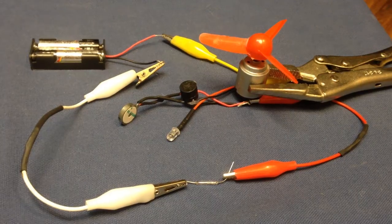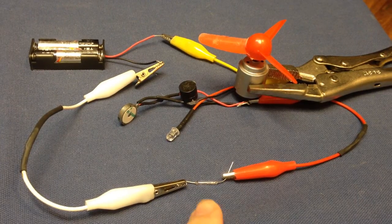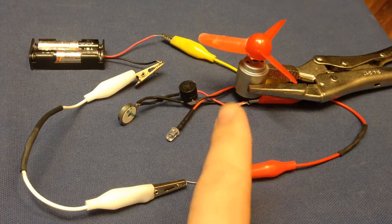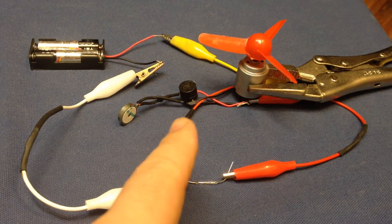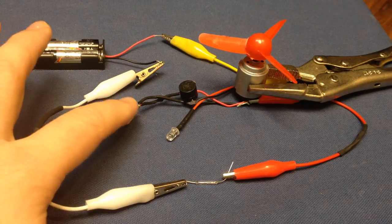This is a video to show how reed switches work. Right here we have the reed switch which is wired to a DC motor with a fan, an LED, a buzzer, and a vibrating DC motor.